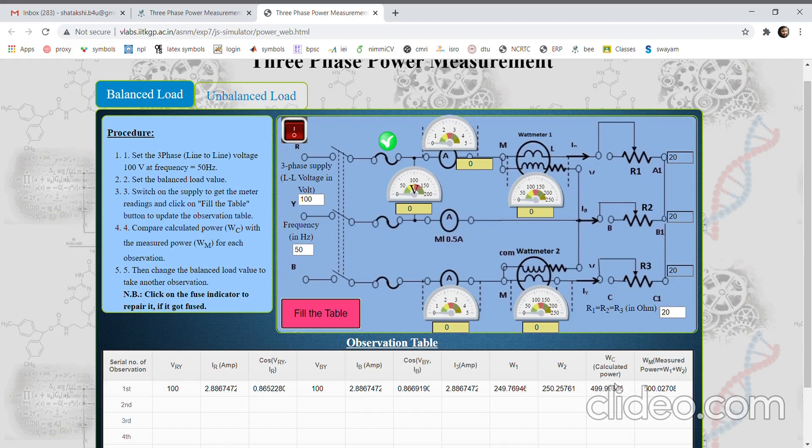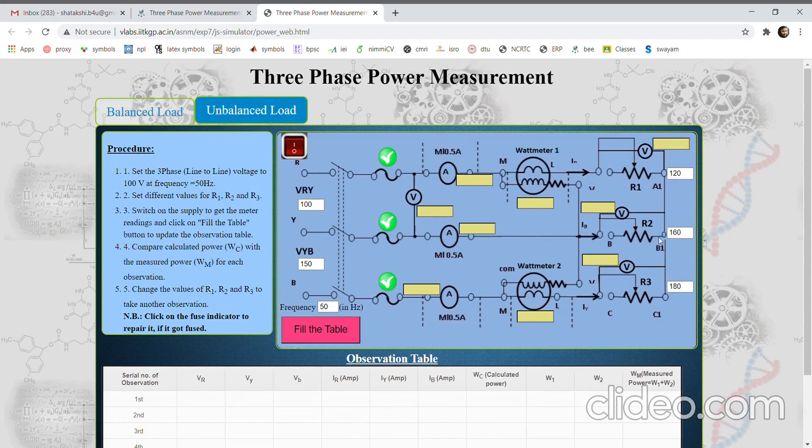This way we can calculate the three-phase power. Similarly, we can vary the value of resistances to get different wattmeter readings. The voltage will remain the same unless we change it from here; the current shall differ. We can fill in the table and take different readings.